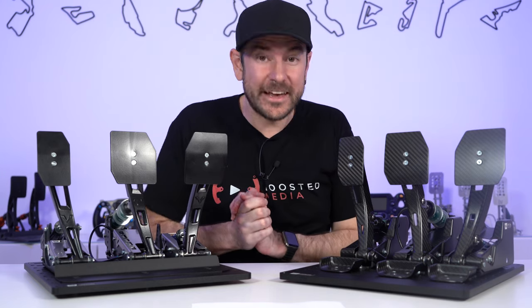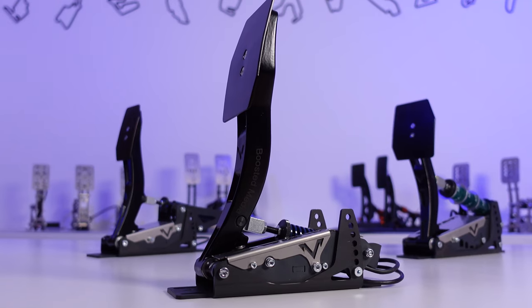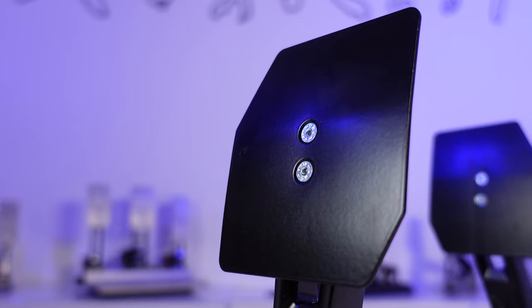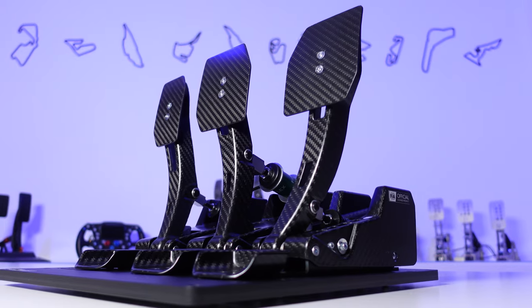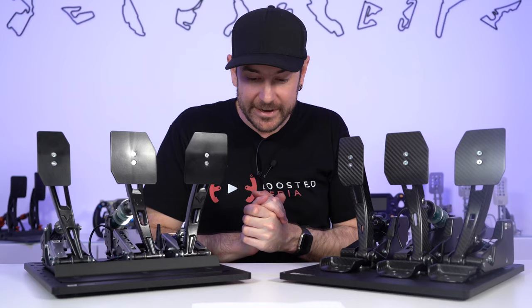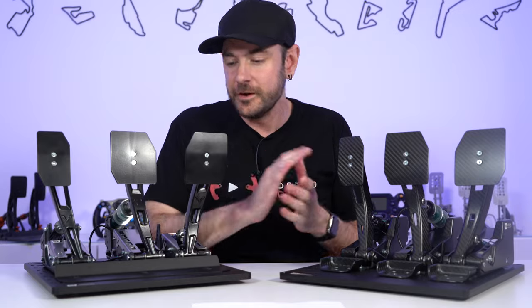Hey guys, Will here. So today we're taking a look at two very interesting sets of pedals out of France. These are the Venom A-Track pedals, available as a steel and aluminium construction as we see here, or a carbon fibre construction as we see on my left hand side. Today we're going to be unpacking these in all their detail and figuring out whether these are the right pedal set for you. So let's get started.